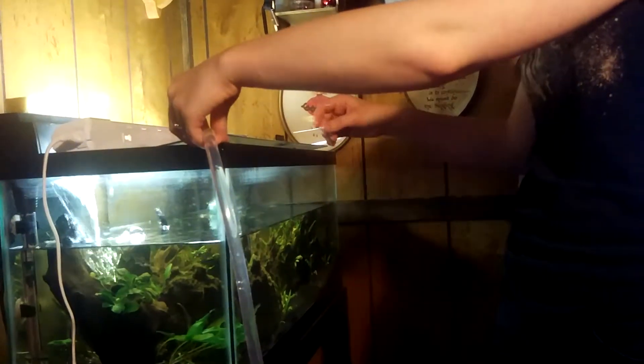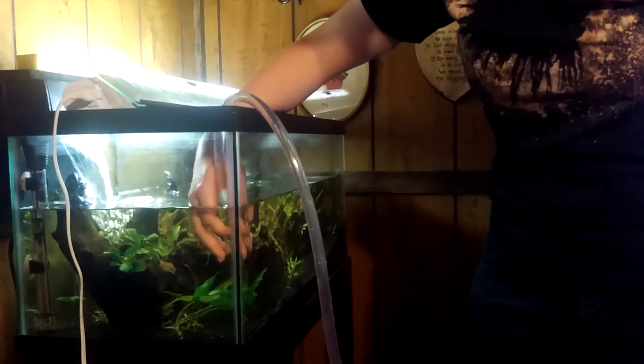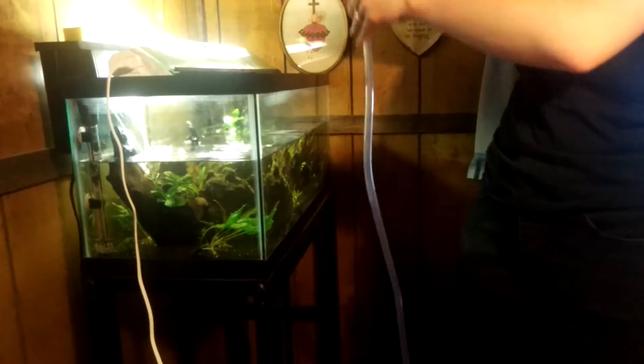You've got to fill the tank back up. I have a hose that I attach to my sink — it goes to the tank and that's how I fill it back up again. All I've got to do is match the temperatures. I have a water conditioner that I put in to make sure the water is safe. If you're in town, you're going to need a water conditioner. And that's pretty much all water changes — very simple. Fill the tank back up again.